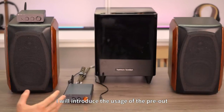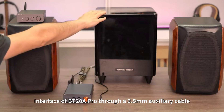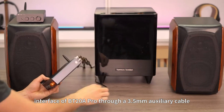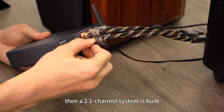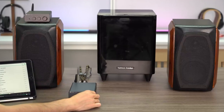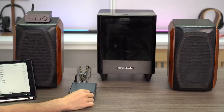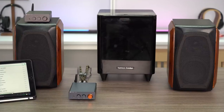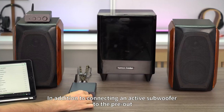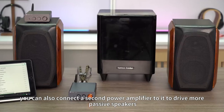Next, I will introduce the usage of the pre-out. In order to obtain stronger bass, I connect an active subwoofer to the pre-out interface of the BT-20A Pro through a 3.5mm auxiliary cable, and then a 2.1 channel system is built. In addition to connecting an active subwoofer to the pre-out, you can also connect a second power amplifier to it to drive more passive speakers.